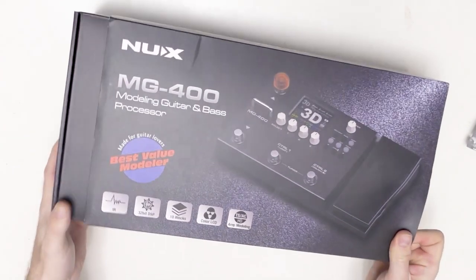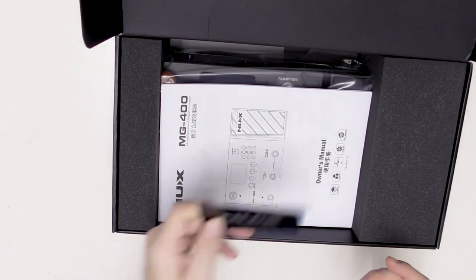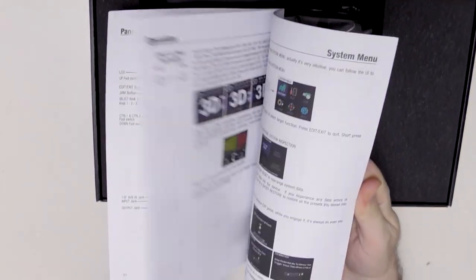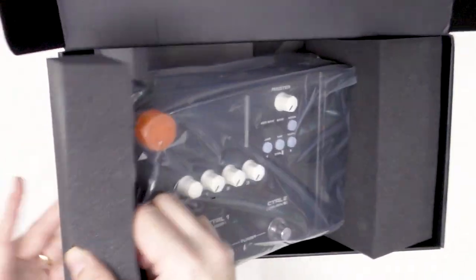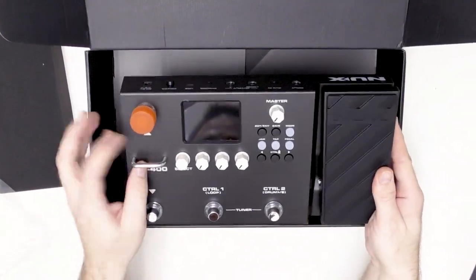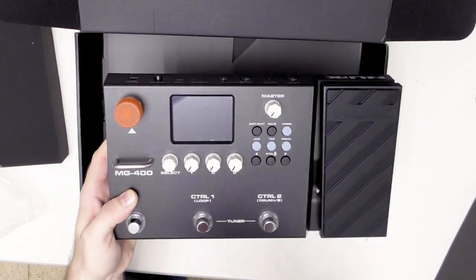The MG400 comes in this box. We have an international guarantee, a warranty card, and the manual — everything is right in there. The unit itself is pretty handy, pretty sturdy, and very lightweight. It's really nice. I don't know if you can see this but it's embossed.